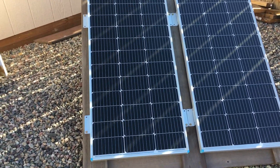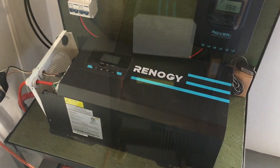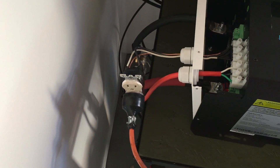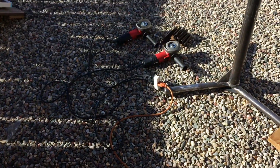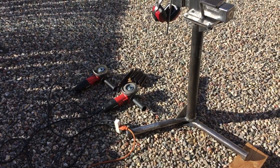The extension cord runs inside to the Renogy 3000-watt inverter. Currently I just have two 100-watt solar panels set up to charge the battery. I've got the Renogy 3000-watt inverter slash charger crudely set up here with a temporary outlet for 120-volt AC power, with my extension cord connected and running outside.